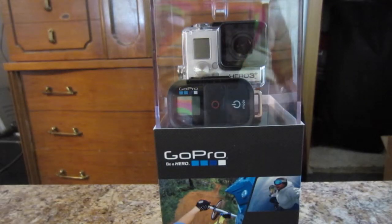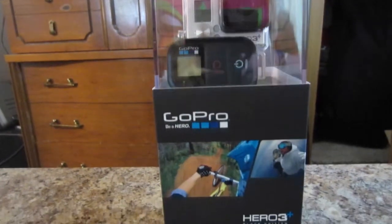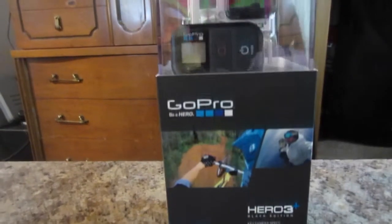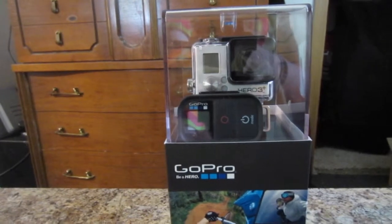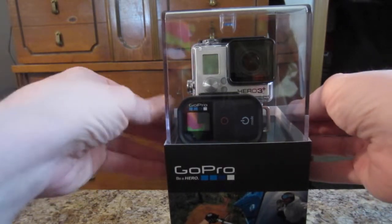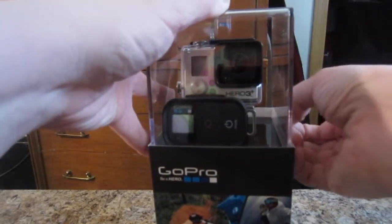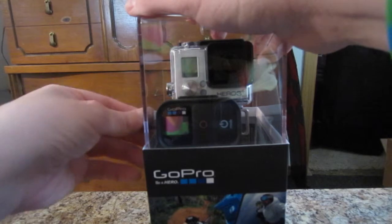Alright guys, so here you see the GoPro Hero unboxing. Let me do a little quick pan for you. I know everybody always has a little trouble unboxing these, but I see that there's these little tabs on the side, so let's get into that. There we go, and it looks like that unhooks.